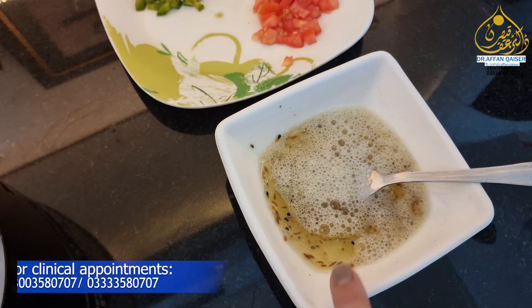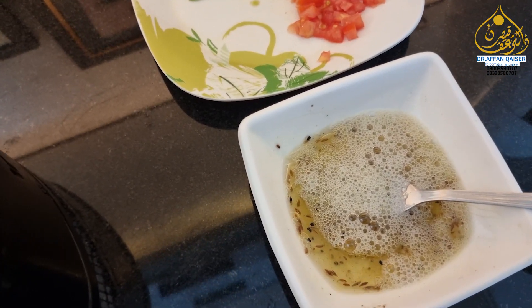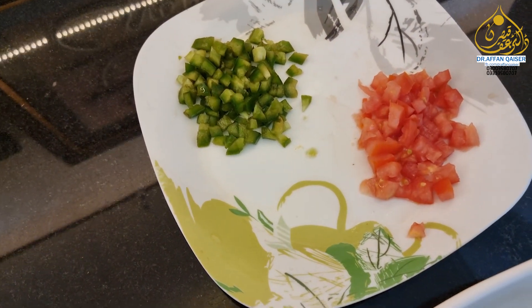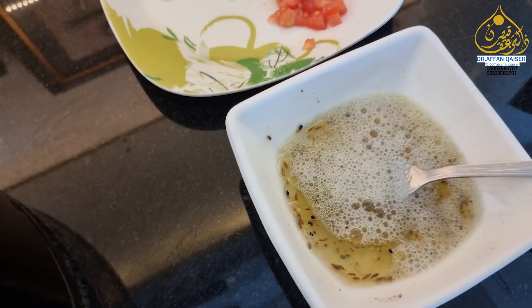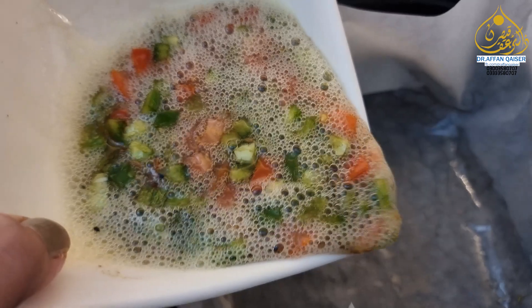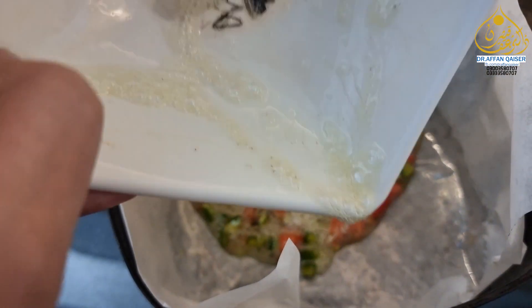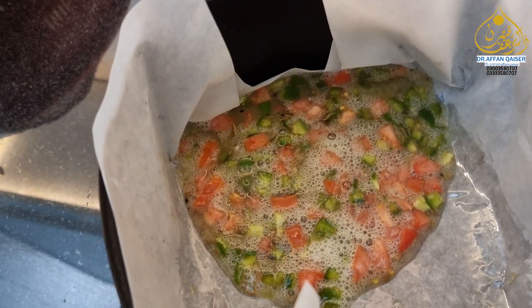Now I have egg whites in it. There are cumin (Zira) and nigella seeds (Kalonji). In the vegetables, we will add tomatoes and capsicum. We will cut it and mix it in the mixture and pour it.